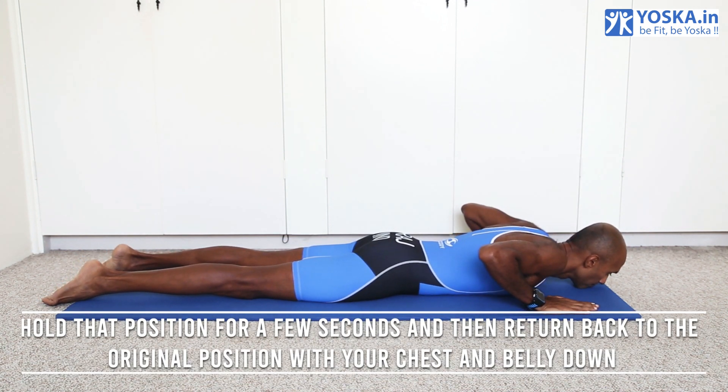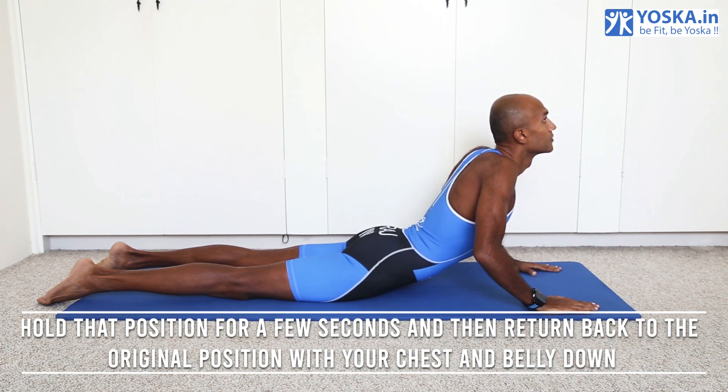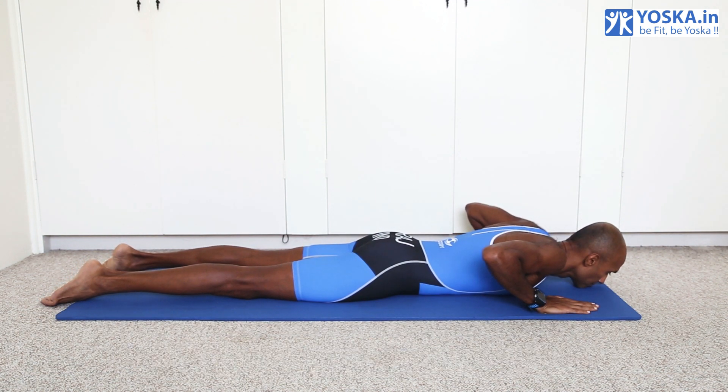Hold that position for a few seconds and then return back to the original position with your chest and belly down. Now repeat this process four times.